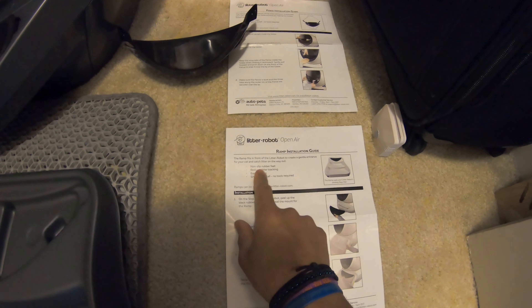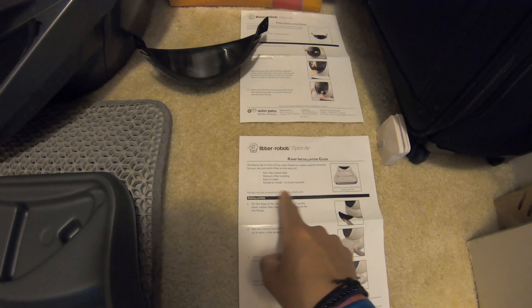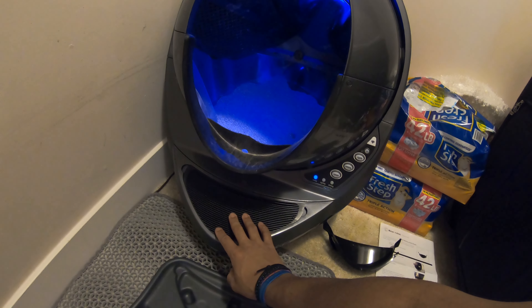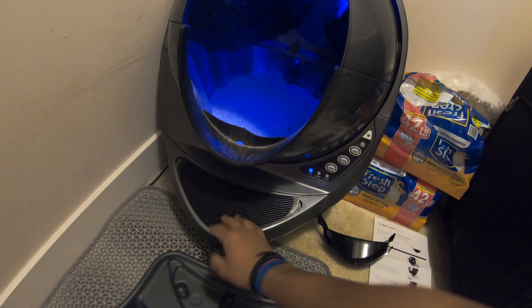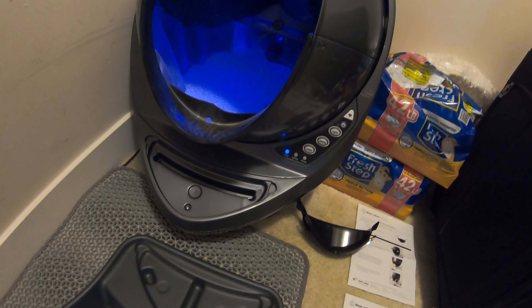The packaging says: non-slip rubber feet, reduces litter tracking, easy to clean, simple to install, no tools required. All this ramp is going to do is replace your existing mat that your cat litter robot comes with. All you do is take a finger and pull that existing mat off.